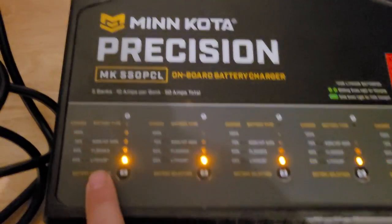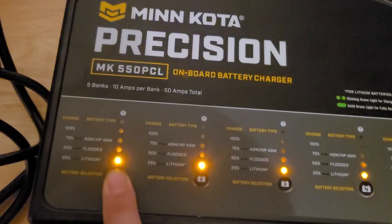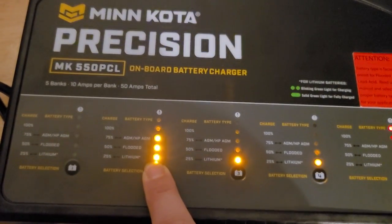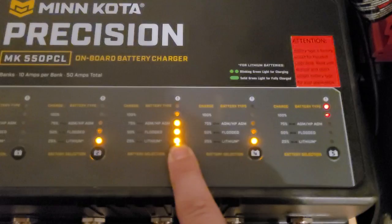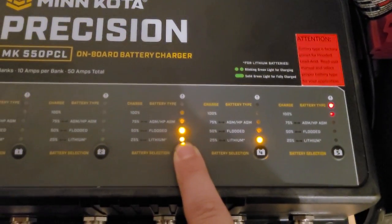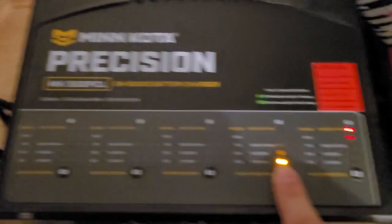What we'll do is hold this button down and let it go through its cycle — and there it is, boom, lithium. If you wanted to go to flooded, you just keep holding it. Let it go now and it shows AGM; let it go again and it's back to lithium. You can see it's already charging — it's in the green.